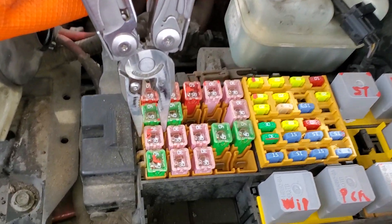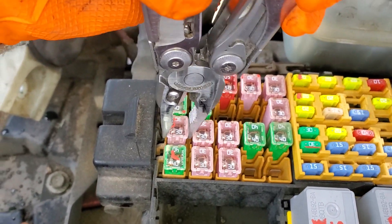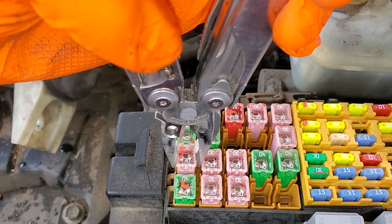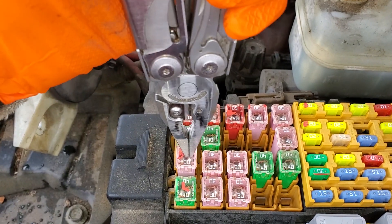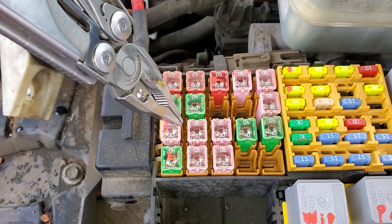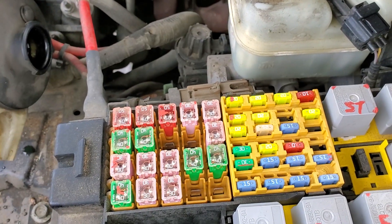This 30-amp J-Case fuse right here is your starter fuse. You can look down in there and see if it's blown, or you can just pull it out and swap it if you find that it is blown. There are two fuses, and this is the one that actually provides power to the starter solenoid through your starter relay.